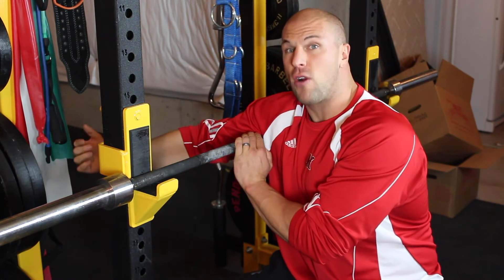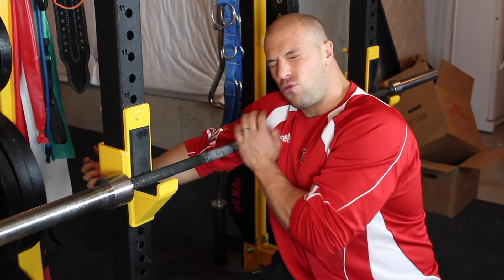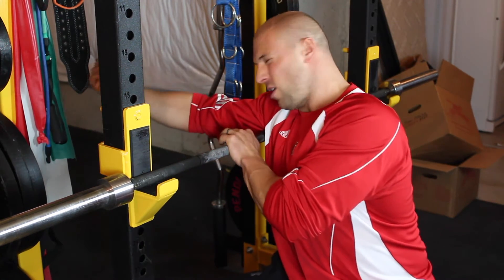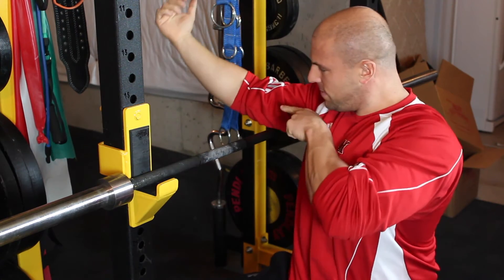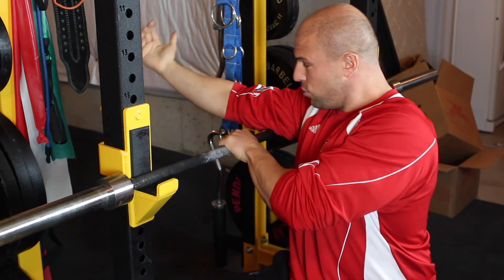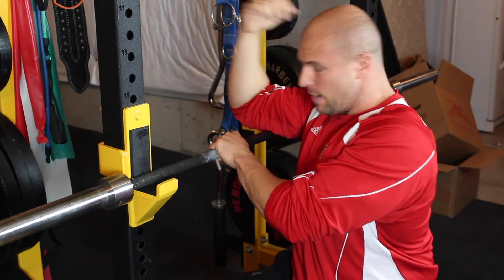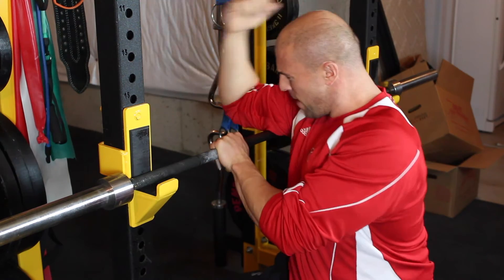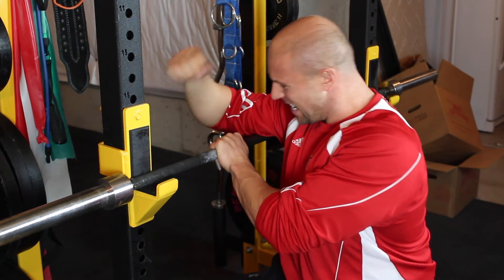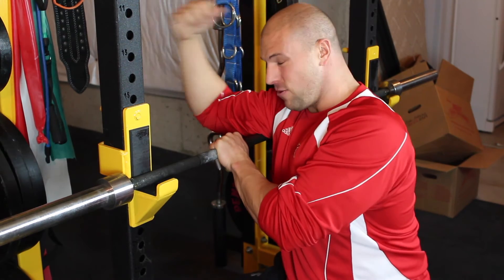A lot of times you'll find that the triceps tendon and the soft tissue right up by the shoulder is the most gnarly — just dig in and grind it out. I'm also tensioning this way, pushing slightly as I pull, and it provides a little more relief.